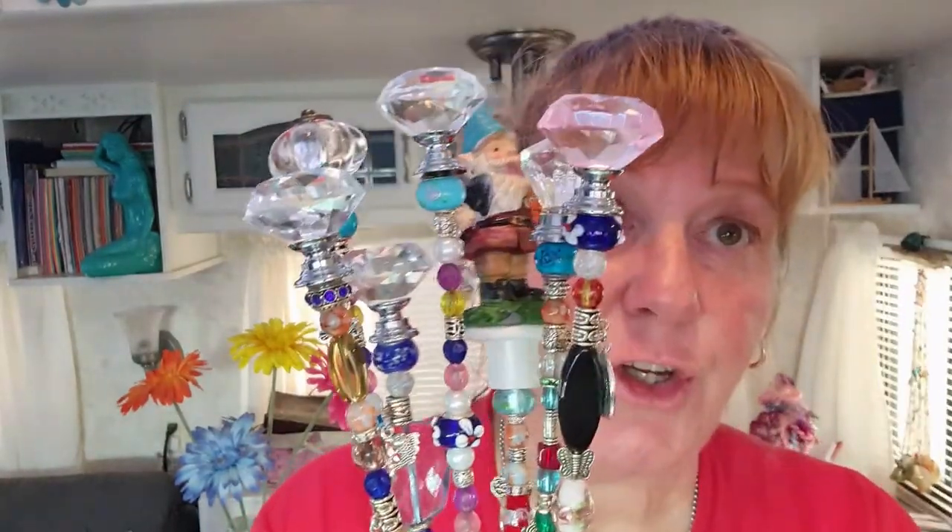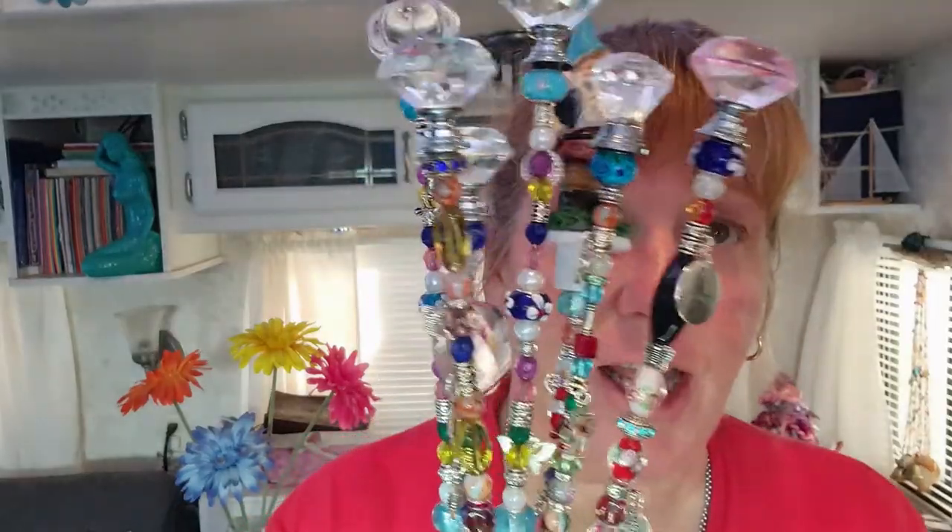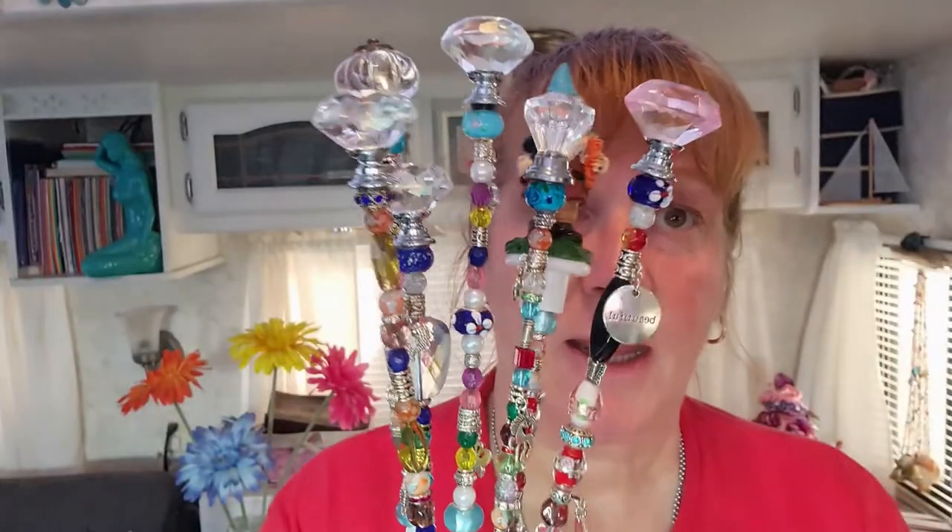Hey guys, so today we're going to be making these adorable sun catcher garden stakes. You can use them in your house plants, use them in your flower pots, put them in your garden — they catch the sunlight and they're beautiful.